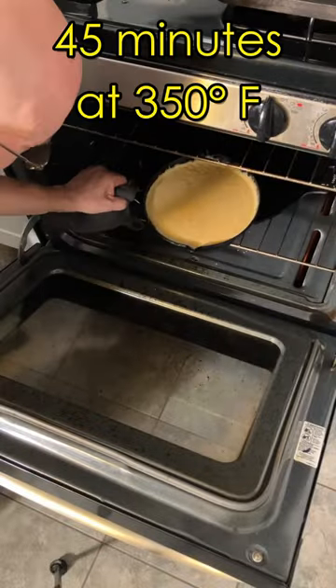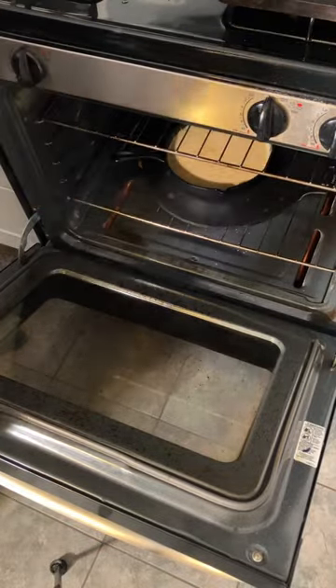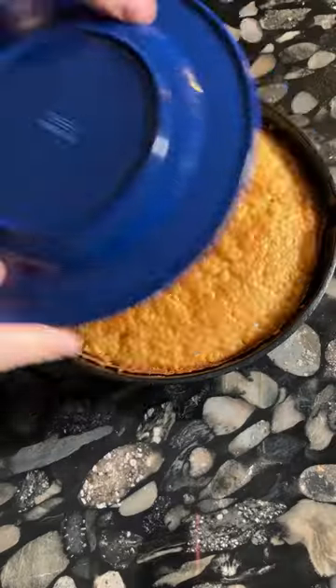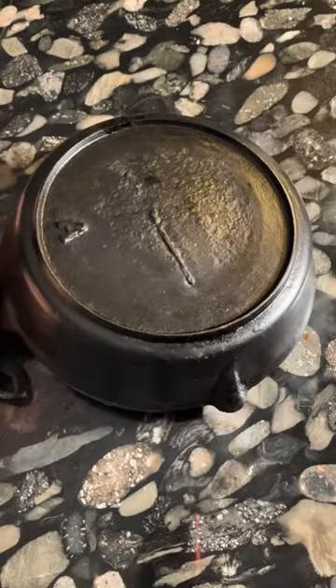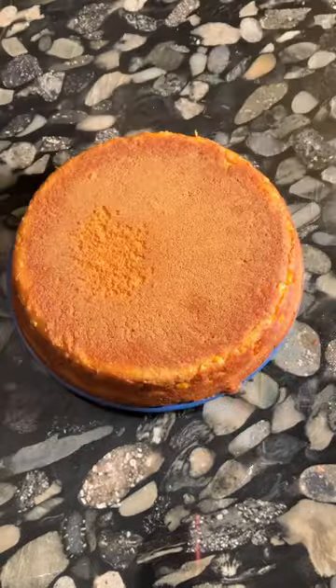This produces a savory cornbread with just a bit of sweetness. It's nothing like the cake-like cornbread served at most restaurants. This kind of cornbread is best eaten with lots of butter on top.